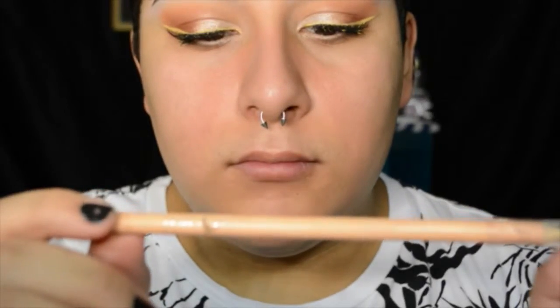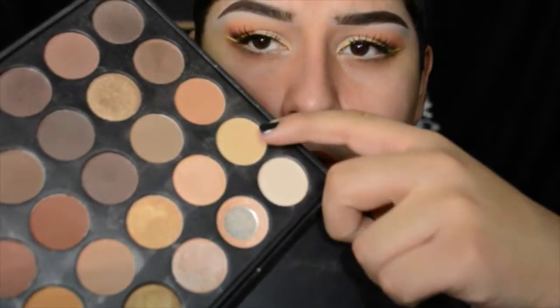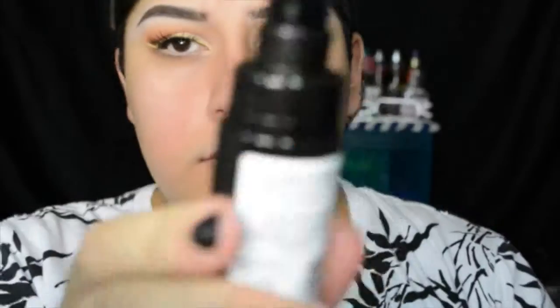I ran this Wet n Wild rose nude eyeliner underneath my eye and I'm just going to set that with the same powder I used as my base shade. This foundation does have a pump, and I appreciate any drugstore foundation with a pump because it saves you more makeup.